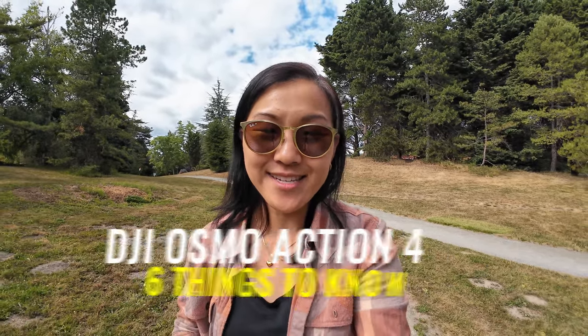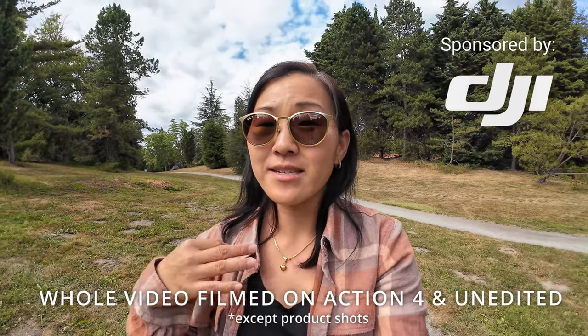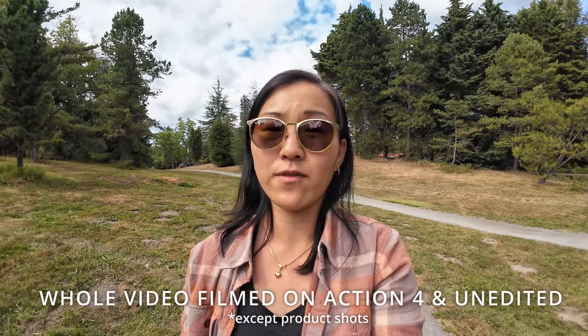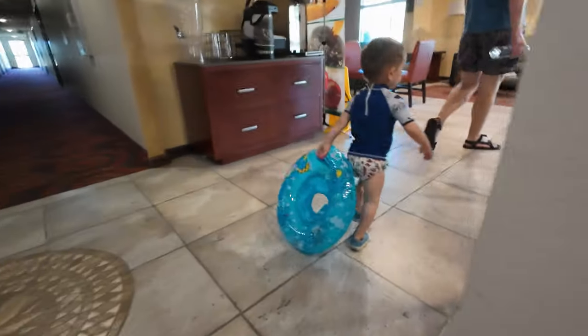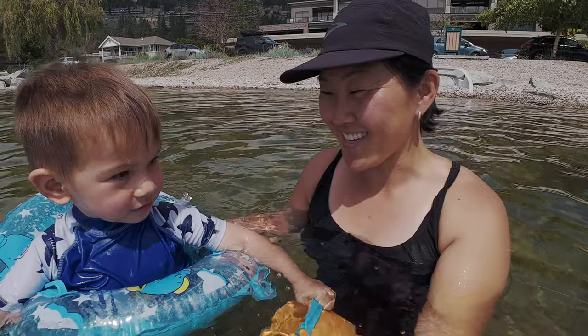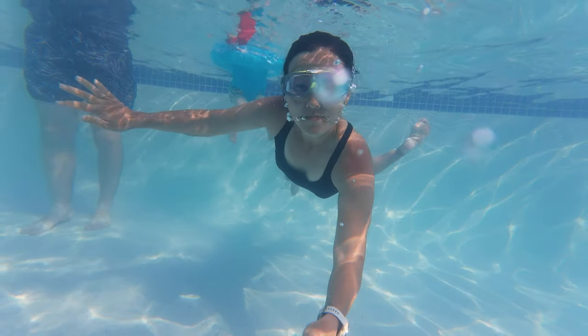The DJI Osmo Action 4 is finally here and there are six things that you should know about this brand new action camera, which I'll talk about in this video. This video is sponsored by DJI, but I am filming the entire video with the Osmo Action 4 so you can see exactly what that footage looks like straight out of camera, unedited. I've also had this camera for about a month, using it to film family weekend trips and a big family vacation, and I've been really impressed by what I've seen so far.